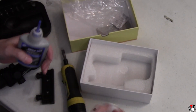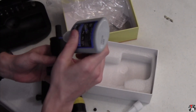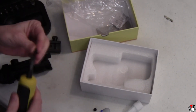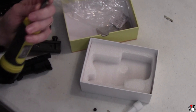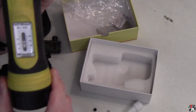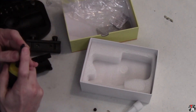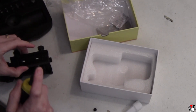Got some handy dandy blue thread lock here. Everything I've been able to see says that 30 inch-pounds is what you want to torque these ACOG base screws to.